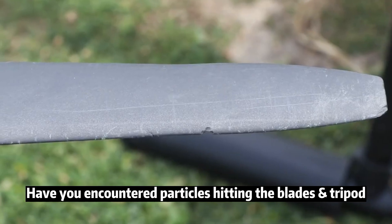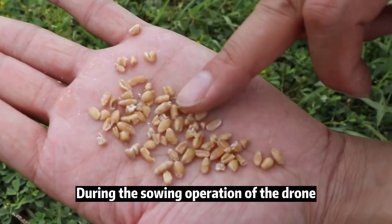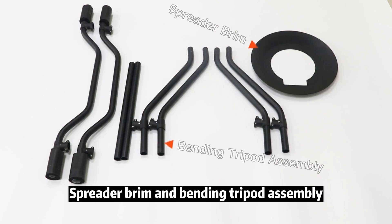Have you encountered particles hitting the blades, tripod, or even damaging the grain during the sewing operation of the drone? To solve this problem, Hongfei recommends an upgrade accessory: the spreader brim and bending tripod assembly.